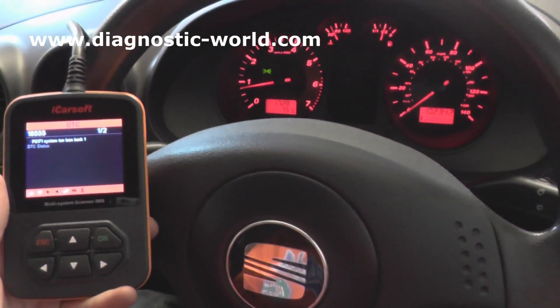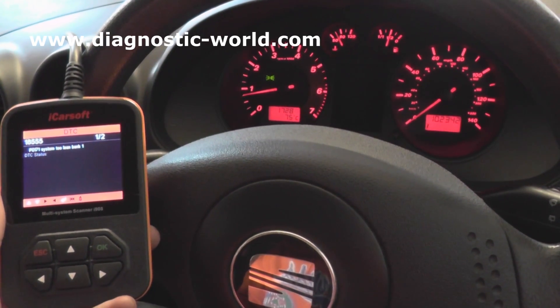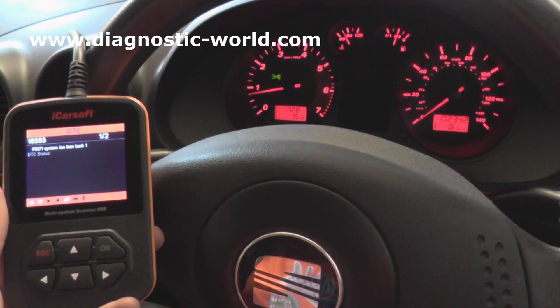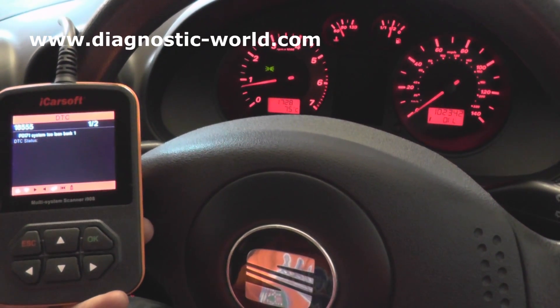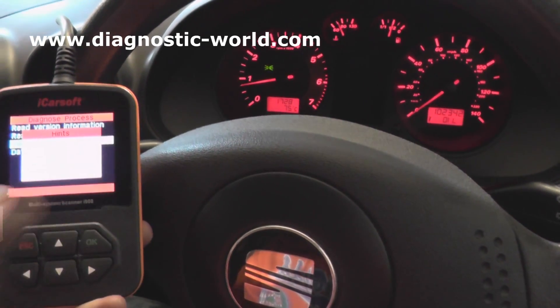Alright, so we're now back inside the vehicle. I should just point out that the demonstration we did taking out the O2 sensor — we didn't actually swap out the O2 sensor; we just removed it and put the same one back in for the purposes of the video. However, we have actually put the correct brand new O2 sensor in now.